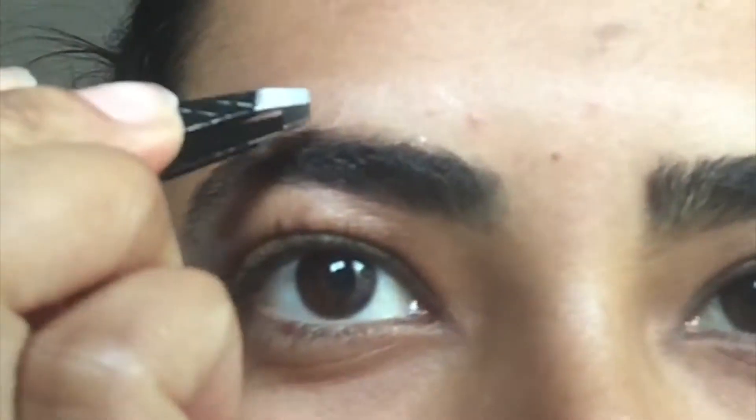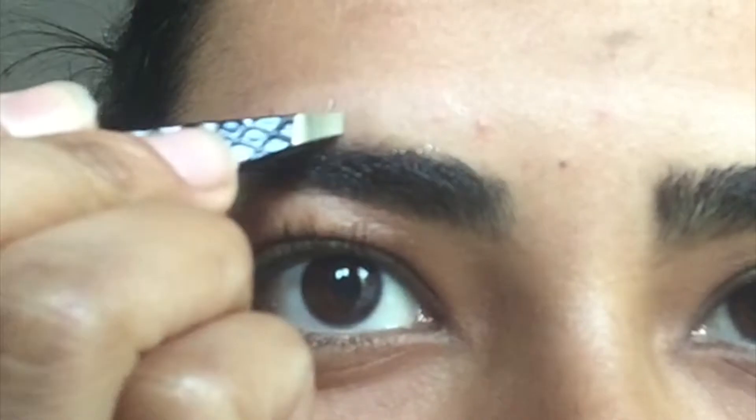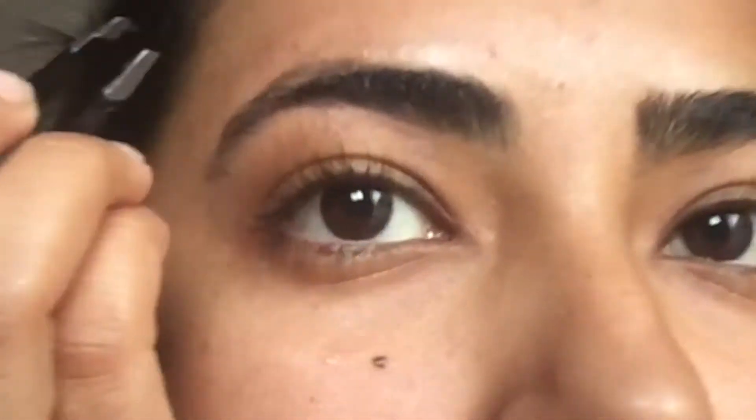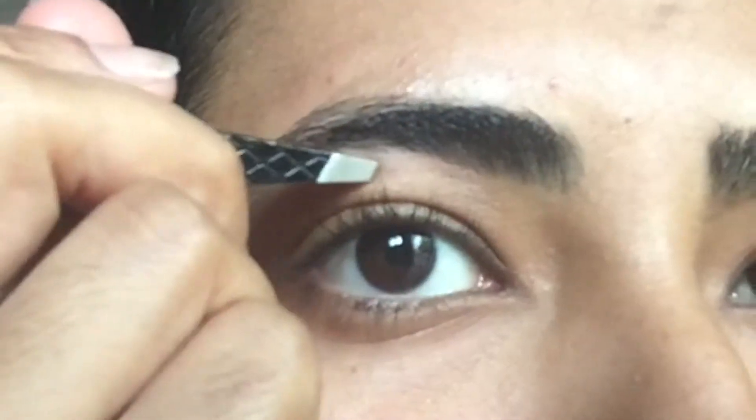Now I'm just going in with some tweezers, taking off any extra hair that I don't really want there. Again, going to use some coconut oil to remove that excess wax and any makeup that might have been left over. I'm going to do the same thing with the bottom — just plucking out any hair on the bottom that shouldn't really be there. As you can tell, the eyebrow is really starting to take shape now. It's nice and curved.